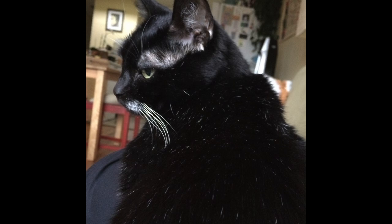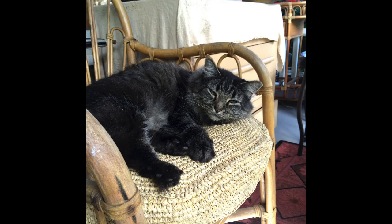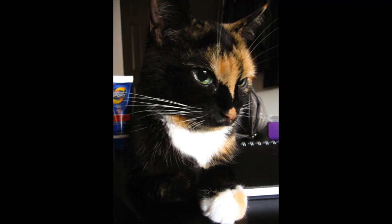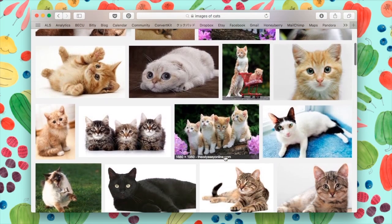I like to use reference images to draw these cats since it might be hard to sketch them live while they're moving around. You can snap a photo of your cats or do an image search online to find a few images of cats you'd like to draw.